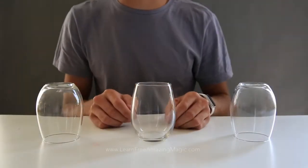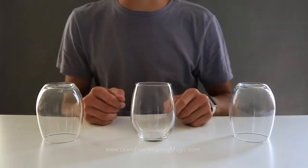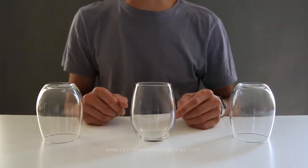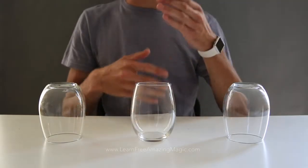What is up everyone, thank you for checking out this video. Today I have a trick that is going to fool a ton of people and earn you some money. All you need is three identical tumblers or glasses, and that's pretty much it.